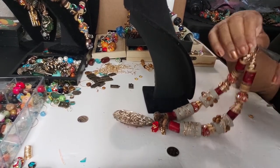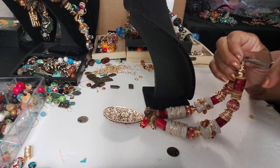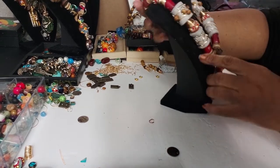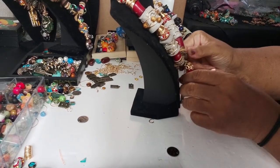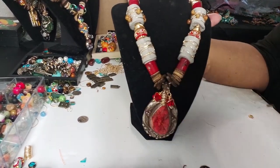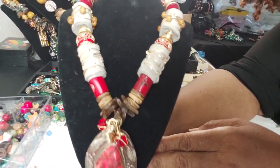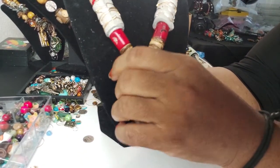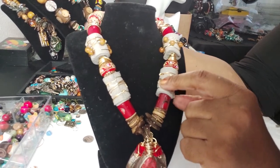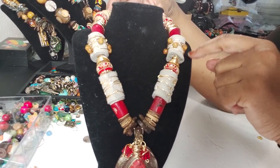I'll come back and put the lobster clasp and everything on it because I'm gonna make some more necklaces, and I generally come back and just do the clasp on all of them at one time. Now this is what our leather beads look like — we got the pendant and we got our little charms on there, and the coconut beads, wood beads, coral beads, leather beads, boho beads, our handmade wire accents, more leather beads, coral, wire.